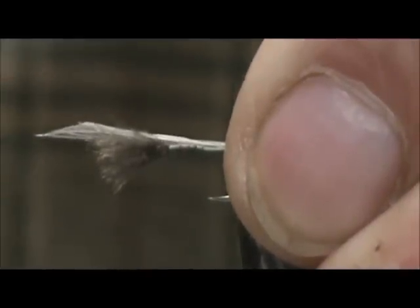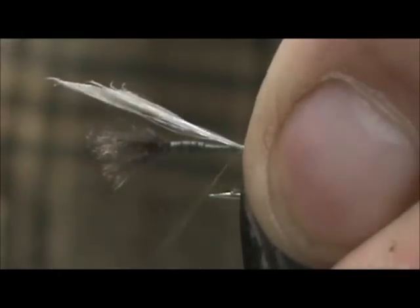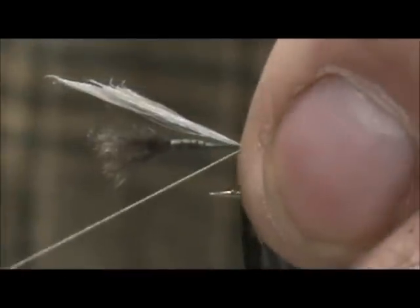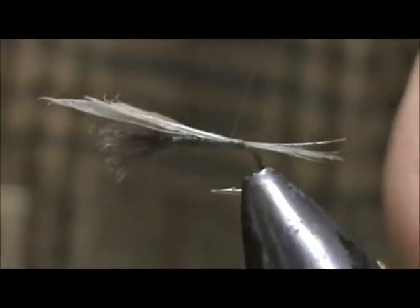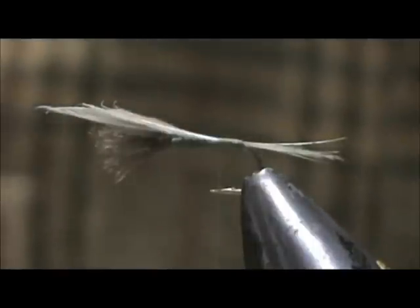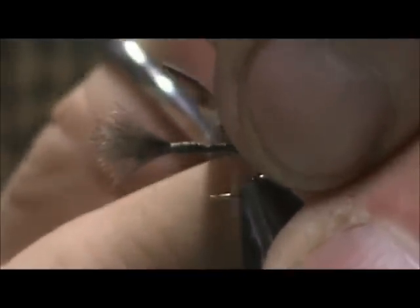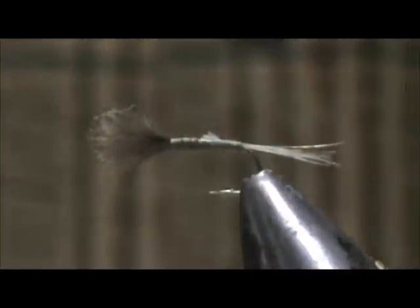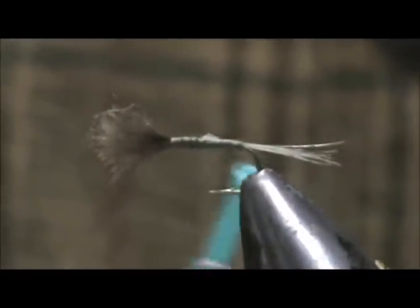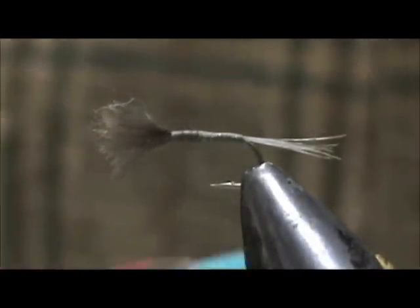I want that tail to be about the length of the body. I'm going to size that up, hold it in place — holding it a little bit towards me — and when I pull it down, it'll come down right on top. I'll put one wrap underneath the tail just to help hold that up a bit. I'm going to bring this forward and, before I get all the way to the cut-off point, I'm going to cut it off. I can see where I want that taper, and I'm going to use this to help build it. That little bit that's left will help make a nice taper right up to that lump. And there we go.